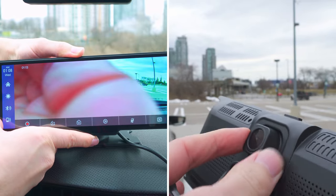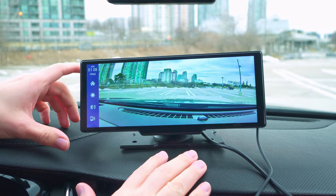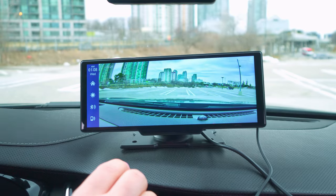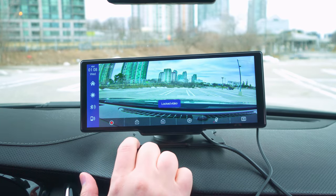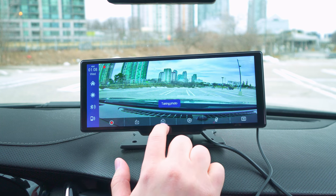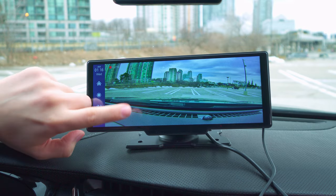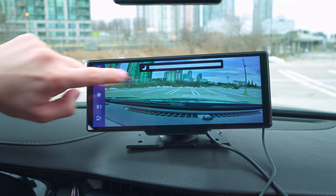One thing I like about the camera is that I'm able to adjust it — so no matter how you place it on your dash, you can adjust it left, right, up, and down. There are a few more options available: you can log video, take a snapshot, play, and mute.